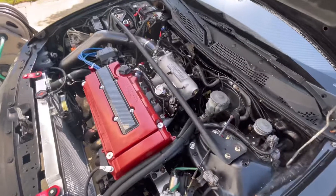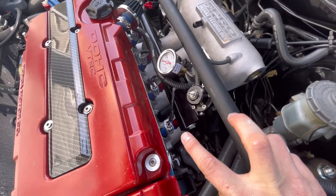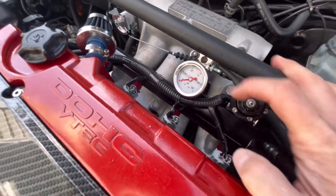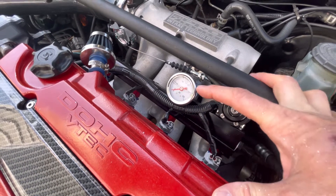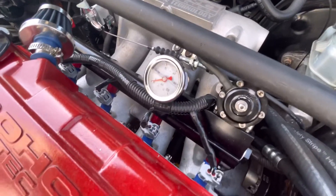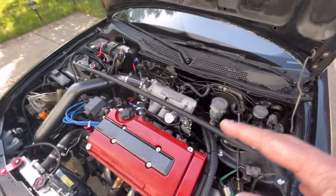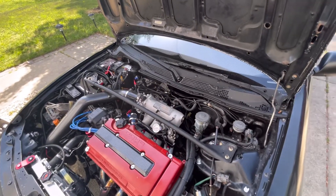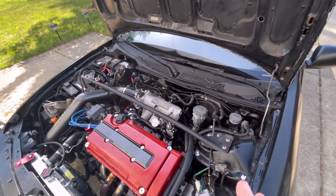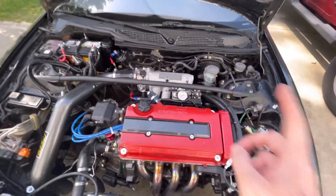We took out the regular injectors and put in RDX 410cc injectors. When you run 40 PSI on the RDX 410cc injectors they flow at 750cc's; at 38 PSI they run 410cc's. While driving I could tell on the Hondata that we lost injectors — you can see the TPS was active but we lost injector signal on cylinder number three.